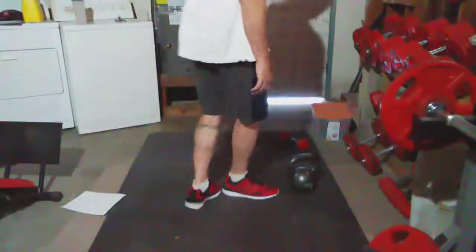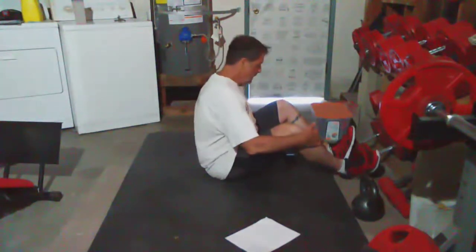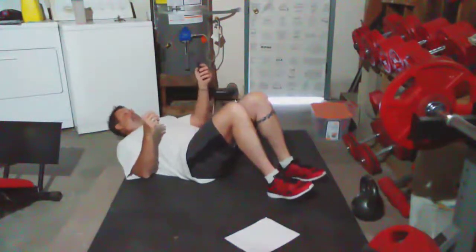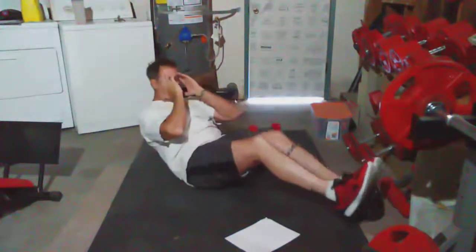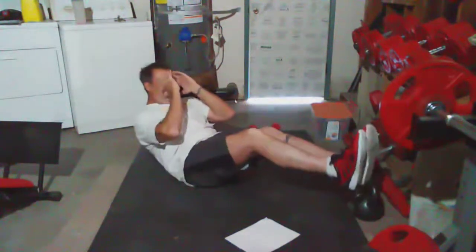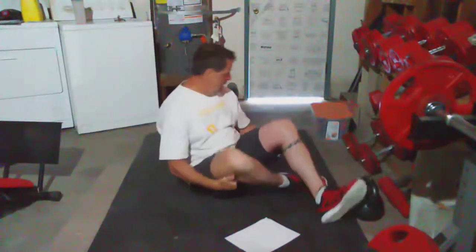Last but not least — some crunches. All right, let's get to it. Crunches. The main thing is just try to keep your stomach tight, your abs. Sometimes I go to the left and the right. All those dumbbells — I made myself. That's it.